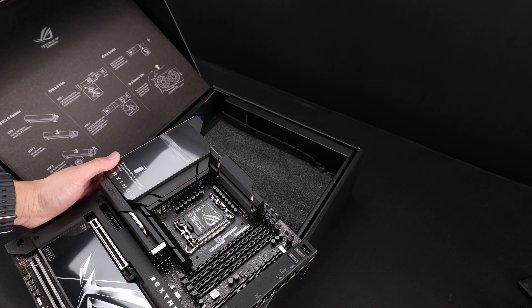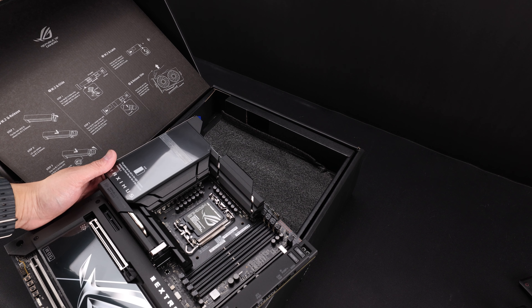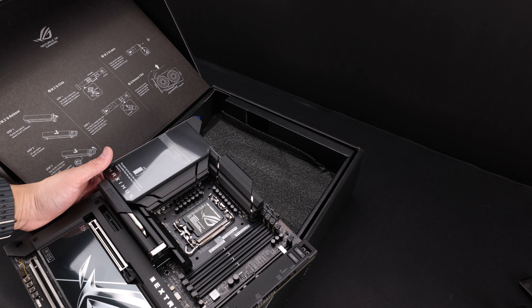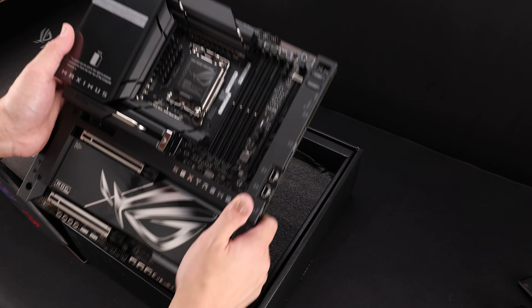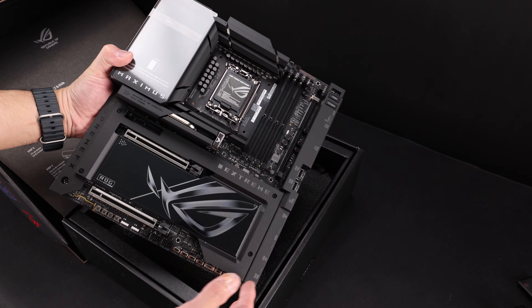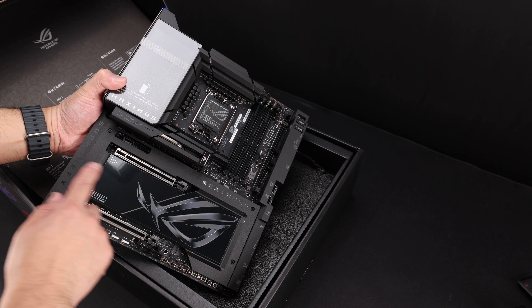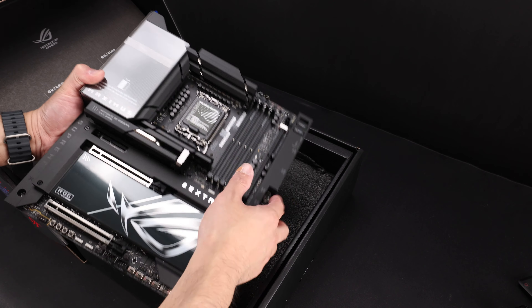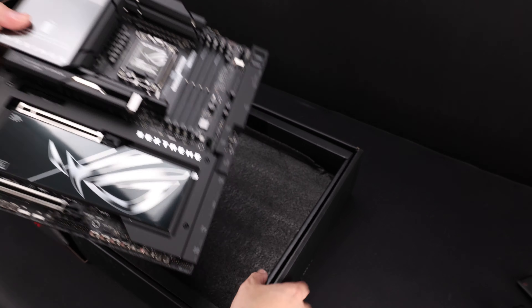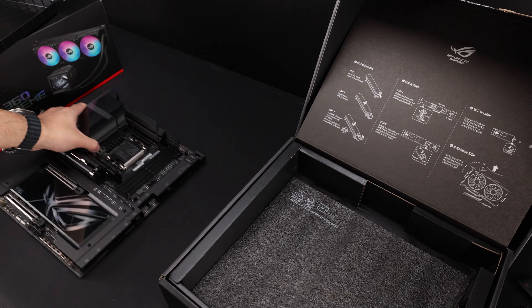I can already see in the comments: 'Oh, you bought a thousand dollar motherboard for a chip that's disappointing.' Well, we'll get into that. So we get a redesigned heat sink and a large ROG guy. I almost forgot to go over the accessories, so let's go over the accessories first.